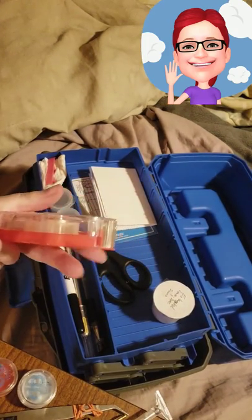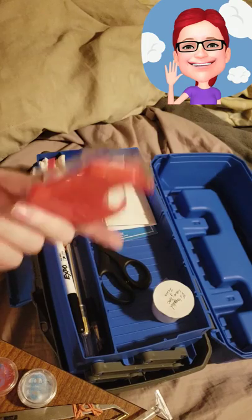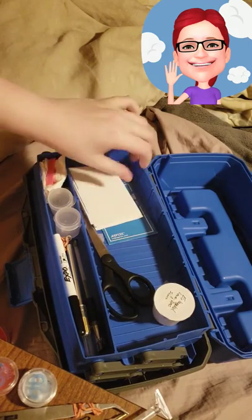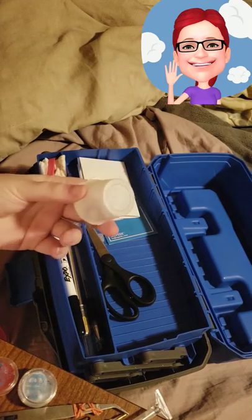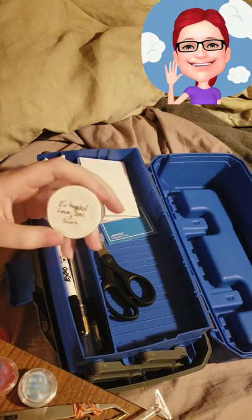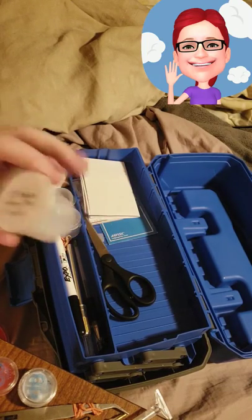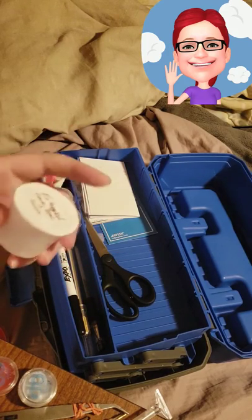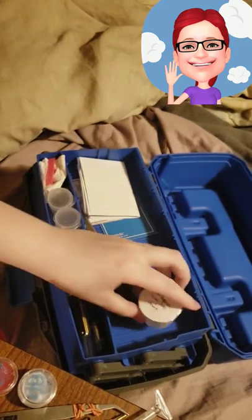Everybody needs tape — everybody uses washi tape, and it works just as well. Scissors. There's another card in there that I haven't wrapped tape around yet. This is actually a little medicine cup that comes on like Pepto or cough syrup, and I have the DMC codes and symbols for one of the paintings I'm going to work on all cut up and put in here. When I get ready to work on that, I just pop off the paper I taped on there as a lid. Works real slick.